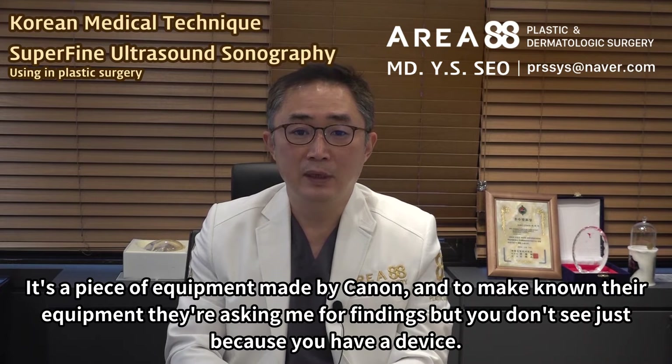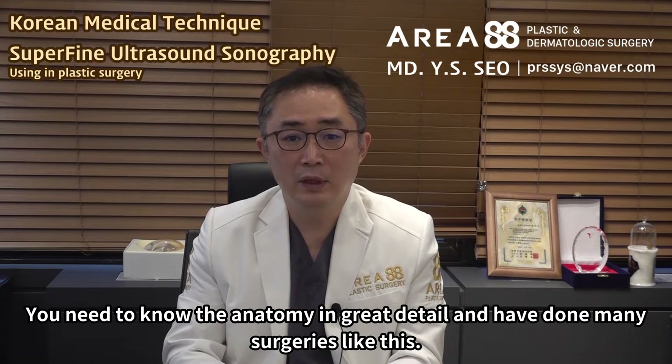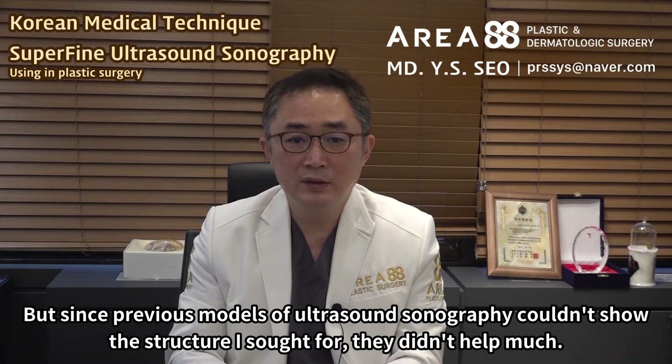It's a piece of equipment made by Canon, and to make known their equipment they're asking me for findings. But you don't see just because you have a device — you need to know the anatomy in great detail and have done many surgeries like this. I've used ultrasound sonography in the past, but since previous models couldn't show the structures I sought for, they didn't help much.